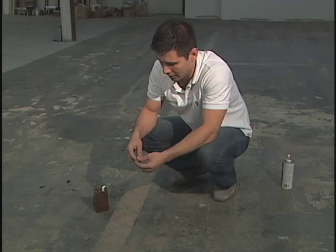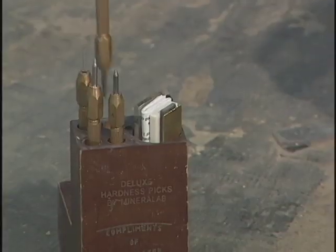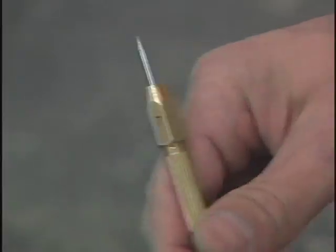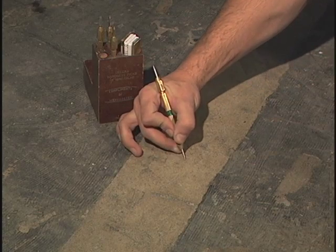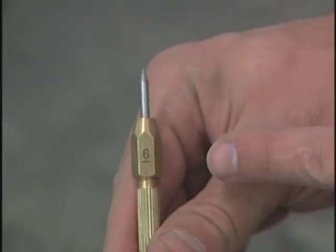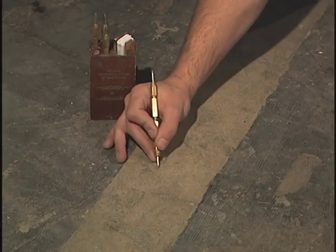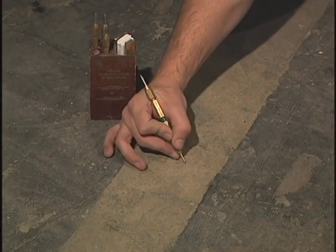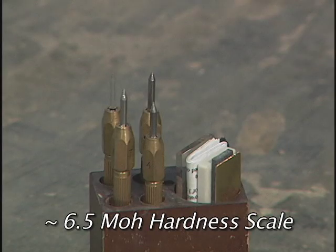Scratch it using it like a pin — the 9 marks, now we'll try an 8. It marks as well, so we go down to the 7, and we'll notice here that it marks as well. It's not as visible but it is still leaving a scratch, so then we'll go to the 6. What we want to get is to a point where it's not marking — and it's not marking with the 6 — so that tells me it's between a 6 and a 7, so it's about a 6.5 on the Mohs hardness.